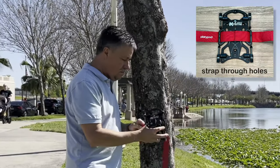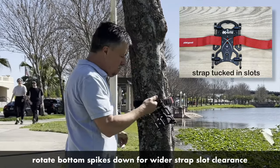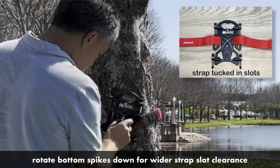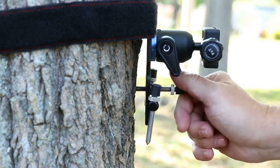You can thread a strap through these holes and cinch the strap tight, or you can put the strap loosely around a tree or a pole, then tuck the open slots into the strap, and tighten it. Once the strap is tightly in place, you can tighten it even more by adding one of the spiked feet for counter pressure.